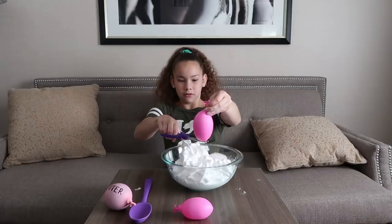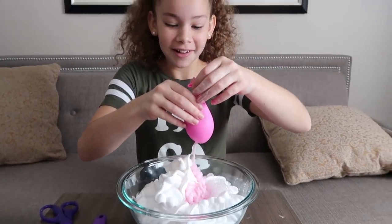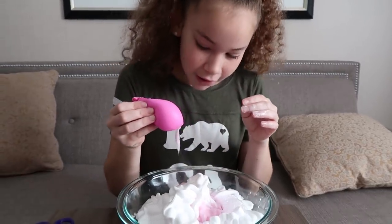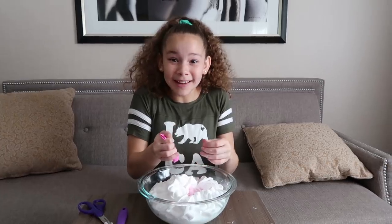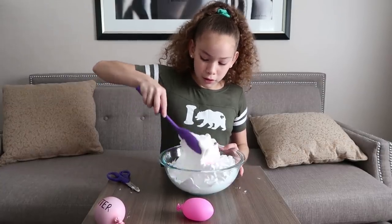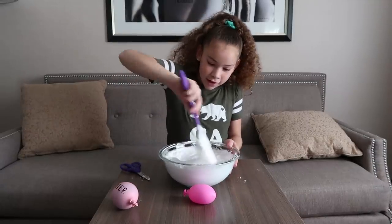Now I have to do the lotion. Oh, it's pink! It tooted on me! Okay, next I have to mix, so let's go. I haven't put this in yet. Okay guys, look — that's so beautiful, looks so fluffy. Now I've got to add the activator to activate this and turn it into slime.